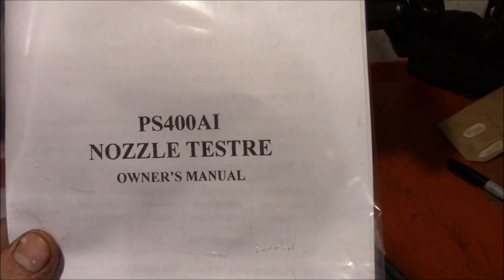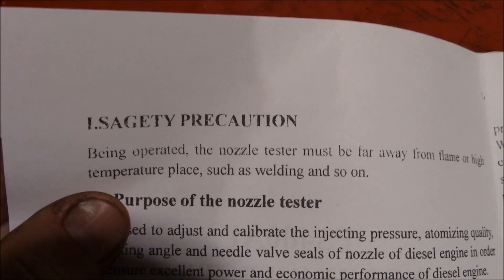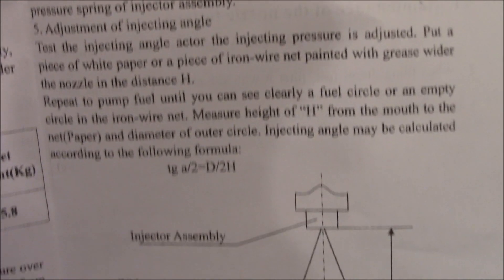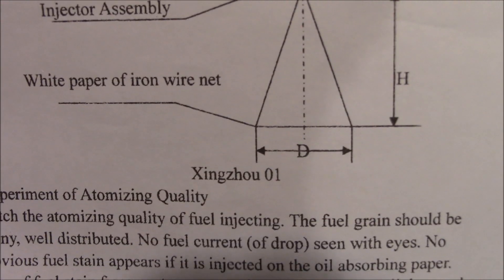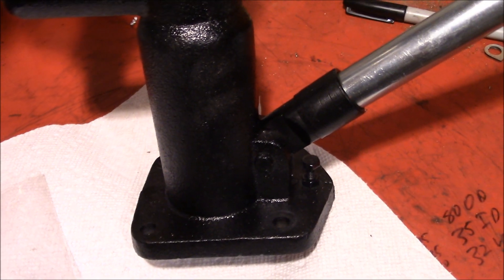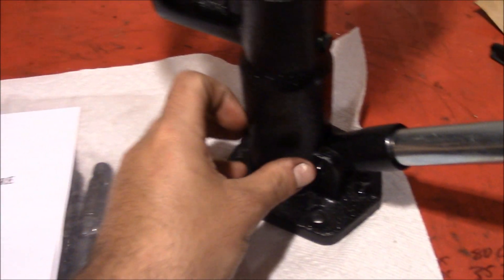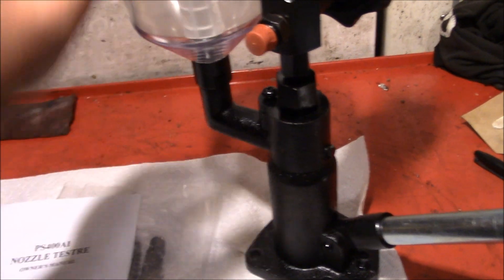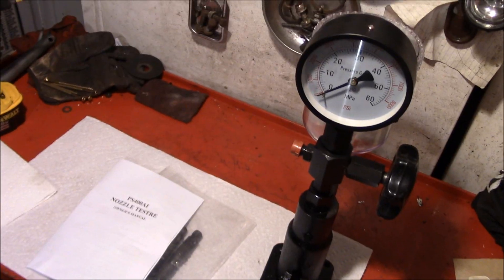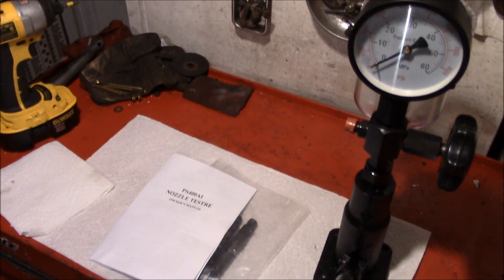There's a typo right off the bat in the instructions — maybe we'll play find the misspellings. The brand reads 'Zing Zao 01.' Just like Chinese-made jacks, there's a good chance we'll have to go in, replace some O-rings, file things down, smooth stuff out, and actually make it work like it's supposed to, because the finish quality is usually not great. But if this thing works, it basically pays for itself in one rebuild or checking those injectors.